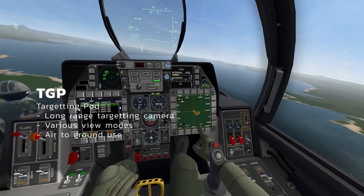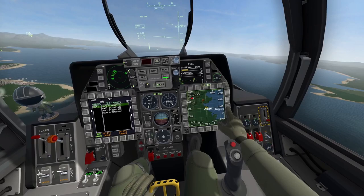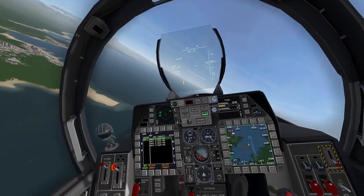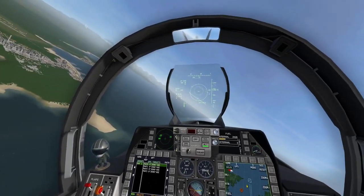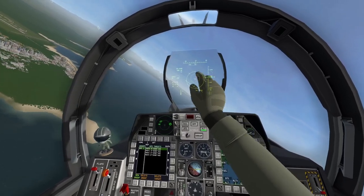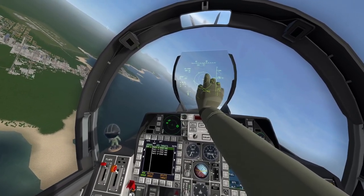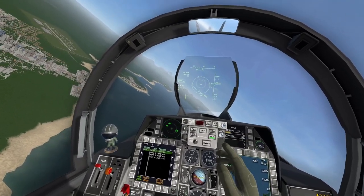I'll show you how to do this with the TGP as well, but for now we're going to move towards the targets. We'll zoom out so we have a good idea of where we're at and reset the view. We need to start turning and arm up — turn on the master arm and you're going to see a little circle. There's an inner circle and an outer circle, and we have the GBU-38 selected. There's a little arrow that's actually guiding us to the target, so when that's straight ahead you're flying straight towards your target.